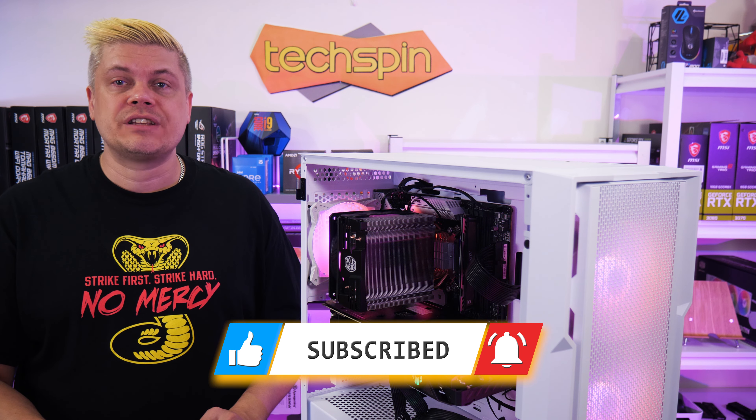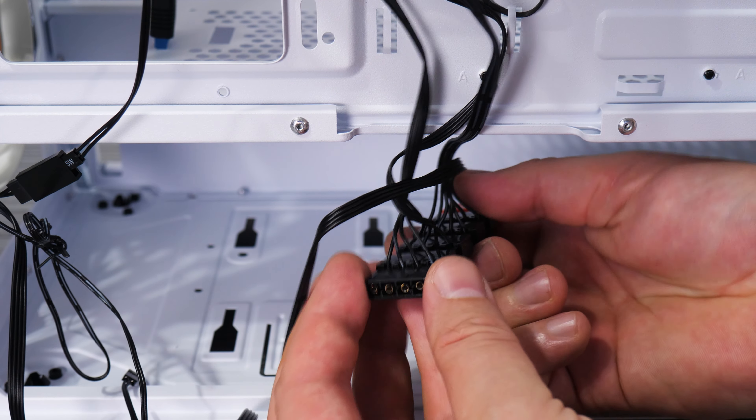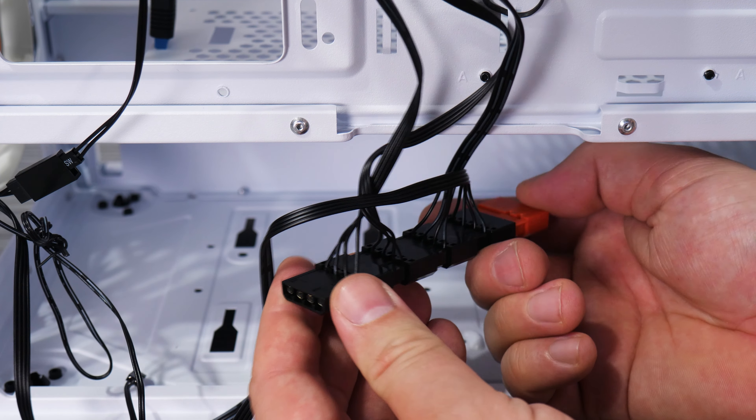First, the warning up front: do not connect the fan interface black end to another Molex, as you'll fry your whole ARGB setup and quite possibly your motherboard.